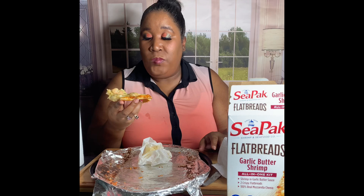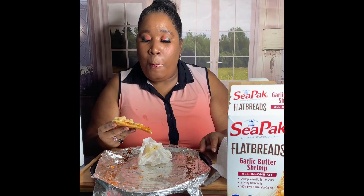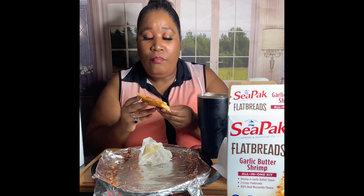Don't forget to like, comment, and subscribe — hit the bell notification so you'll be notified when I put up another video. This is good. This is real good. Everything is already included for you.